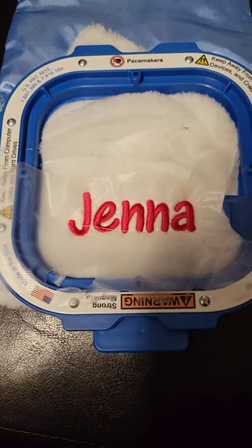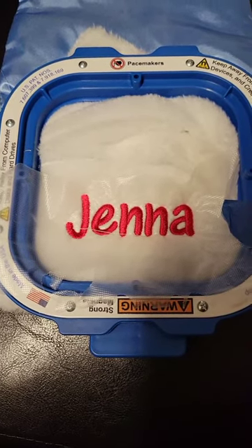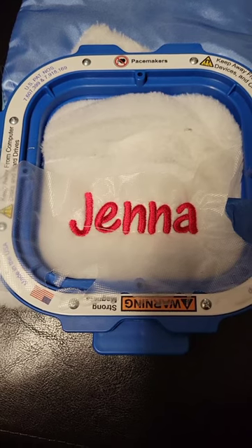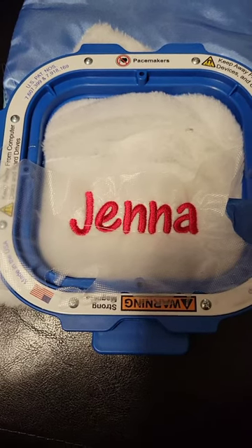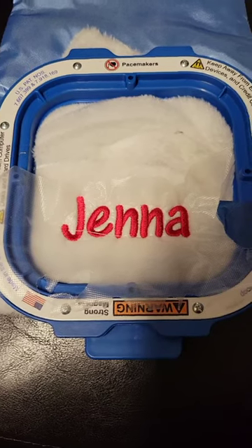This is the finished result from me monogramming this Bluey Christmas stocking. Let me show you what I had to do in order to get this stocking hooped.